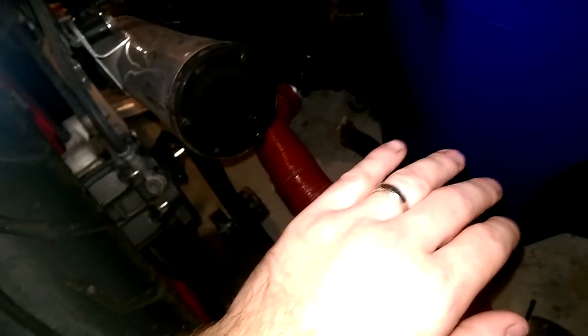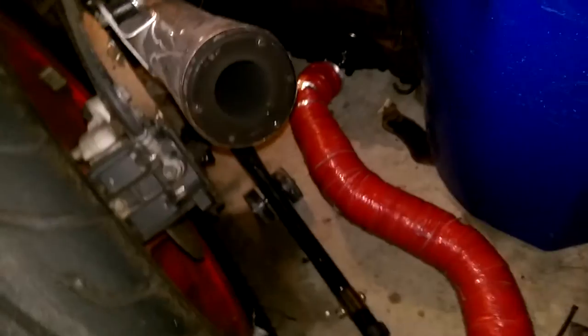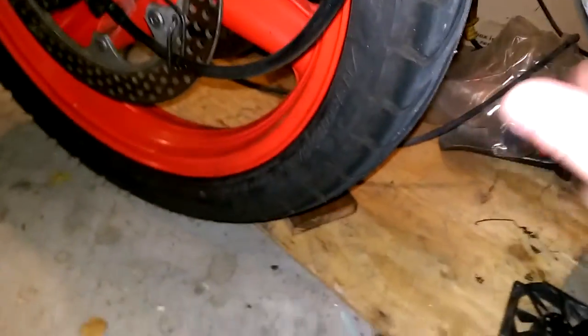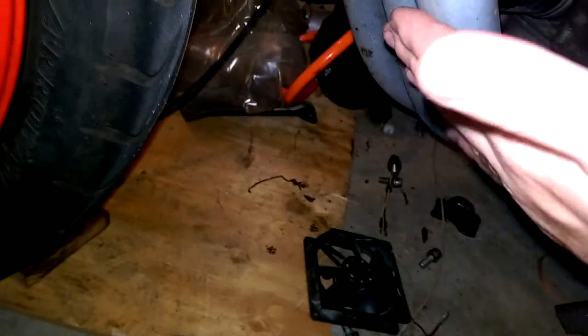Instant power, just like it would normally have. Pretty clean back here, a distinct smell of hydrocarbons, but hardly anything. The exhaust is a lot colder too. I mean, I can touch it, it's hot, but it's not that hot.